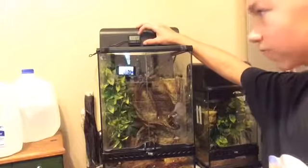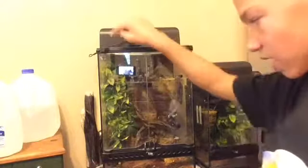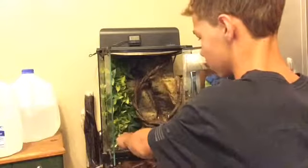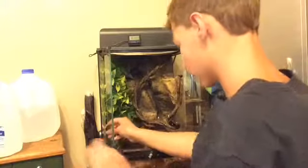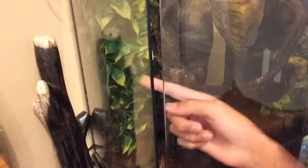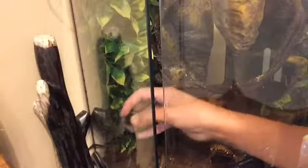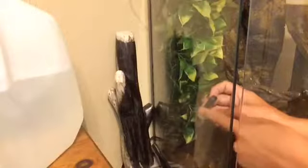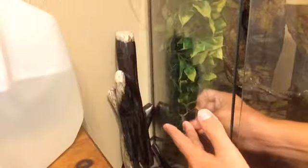This piece here costs about nine dollars because it goes inside the tank back here - I don't want my hand bitten off. Right here, if you guys can see it - look, just like this with your finger. There you go.